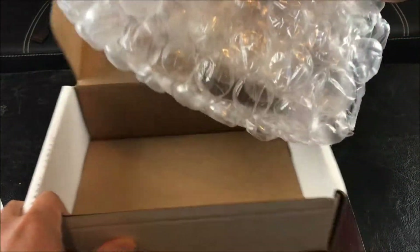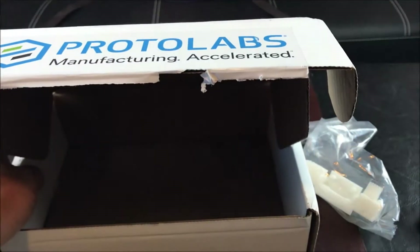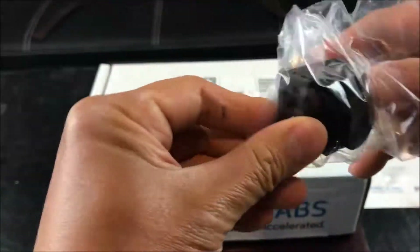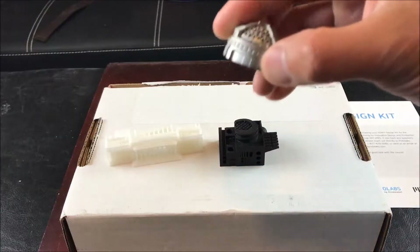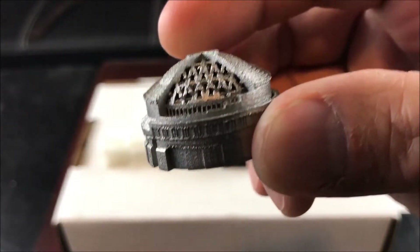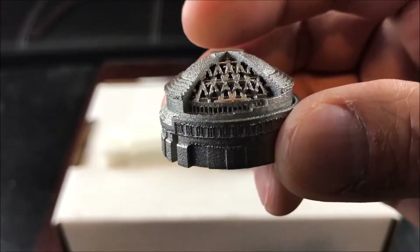It's properly packed. Included in this kit are three additive manufactured parts. Here are the three parts. This is the dome from MIT's iconic Building 10. The material is made of stainless steel and the process used is selective laser melting.